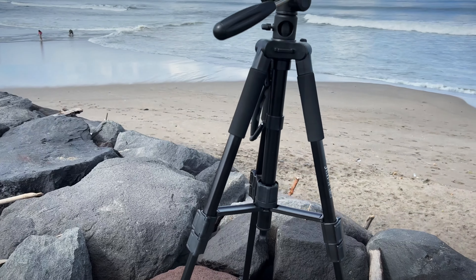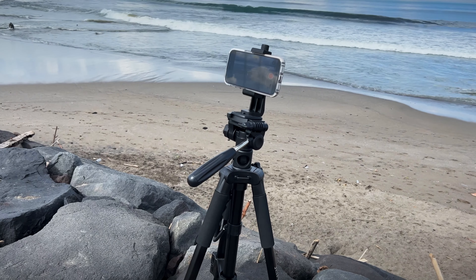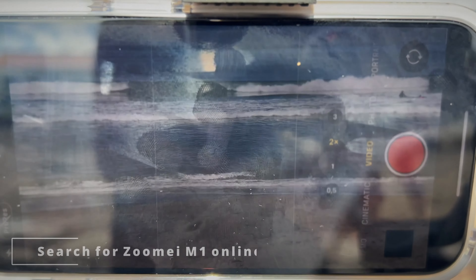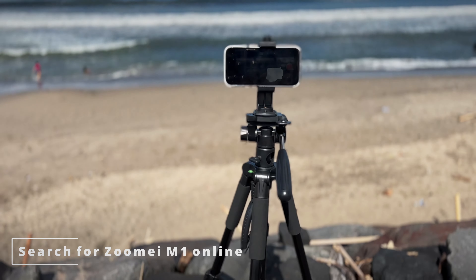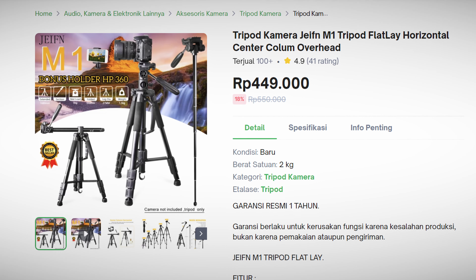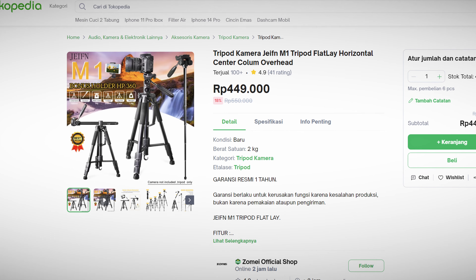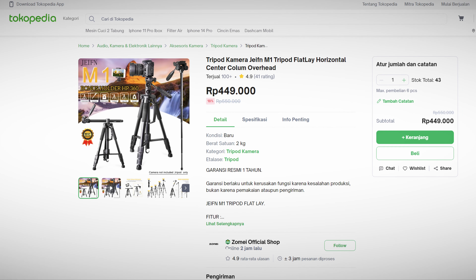There is one downside I discovered: unfortunately the Zumei M1 Tripod isn't available on Amazon yet. But you can search for the name of this tripod in your local area and it's possible that you will find it. I will put the full name of this tripod in the description. For viewers from Indonesia, the good news is that this tripod is available to buy — I will include a link to the official Zumei shop for this product on Tokopedia in the description as well.